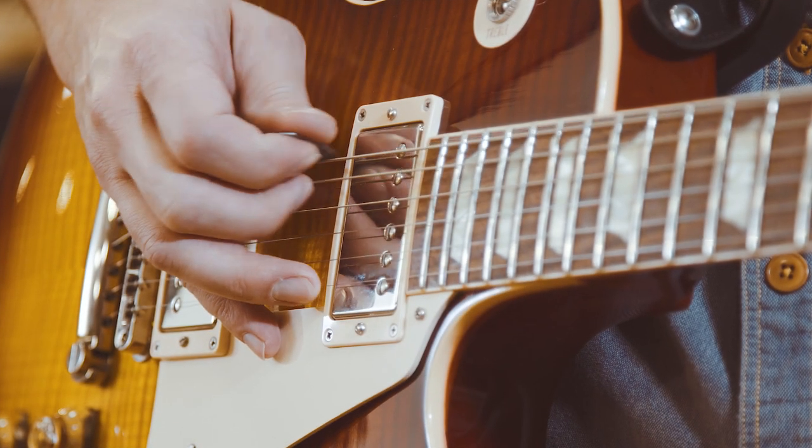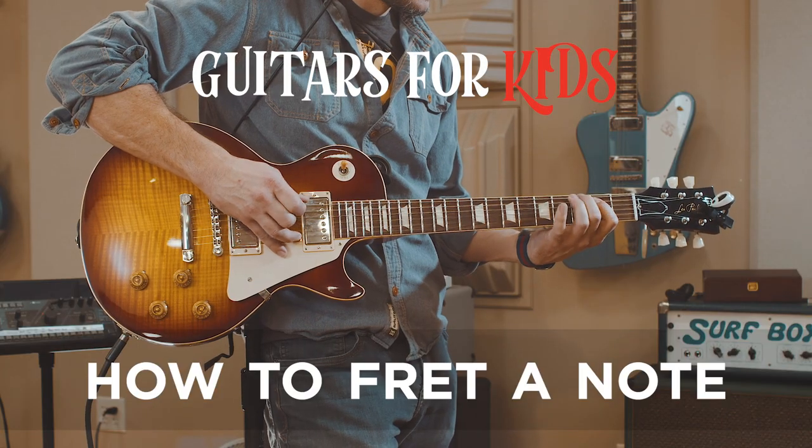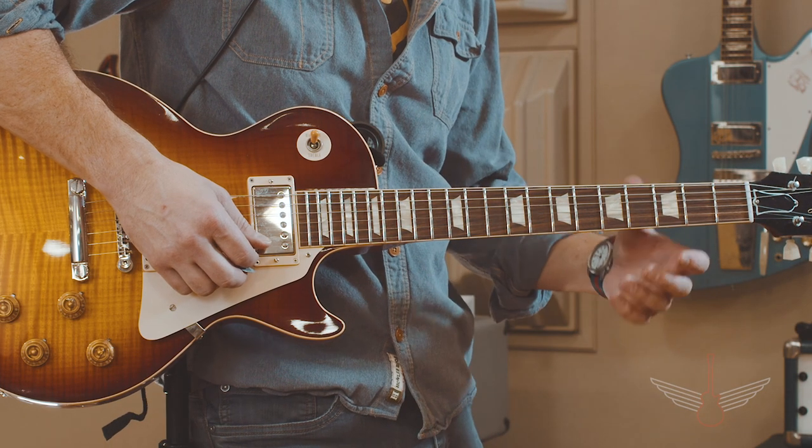What's up, songbirds? This is a quick but crucial lesson on how to fret a note. Try this out. We're going to play the third fret on your high E string.